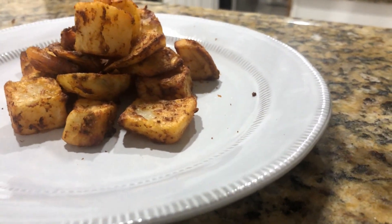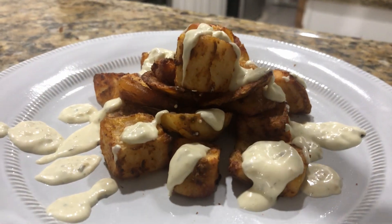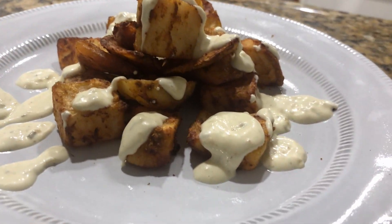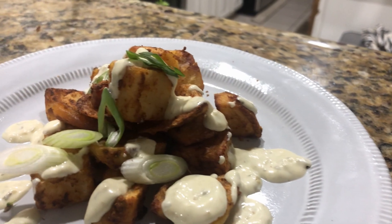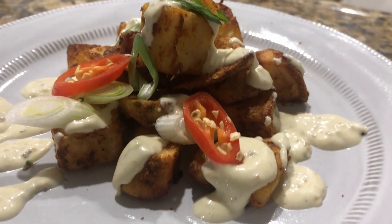With your patatas bravas, we're gonna add a little bit of creamy jalapeño aioli — I'll put the recipe in the comments or later. Some green onions, some red peppers, and it's ready to eat. Salute!